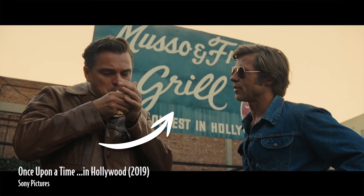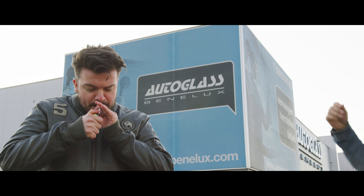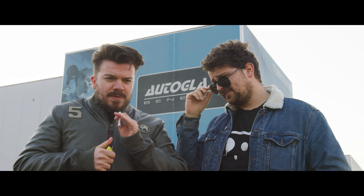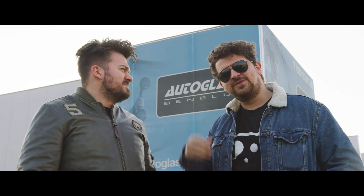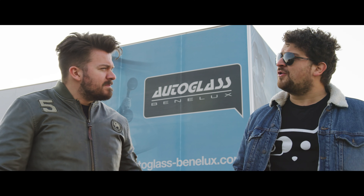So with that in mind, let's create a scene from Once Upon a Time in Hollywood as good as possible. We don't have any big old grill signs in the neighborhood, that's why we have to do it with this blue car sign. For the light setup, like them you can film on a cloudy day or use soft lights. For the camera you can use a low angle medium shot. Let's fire up Premiere Pro.